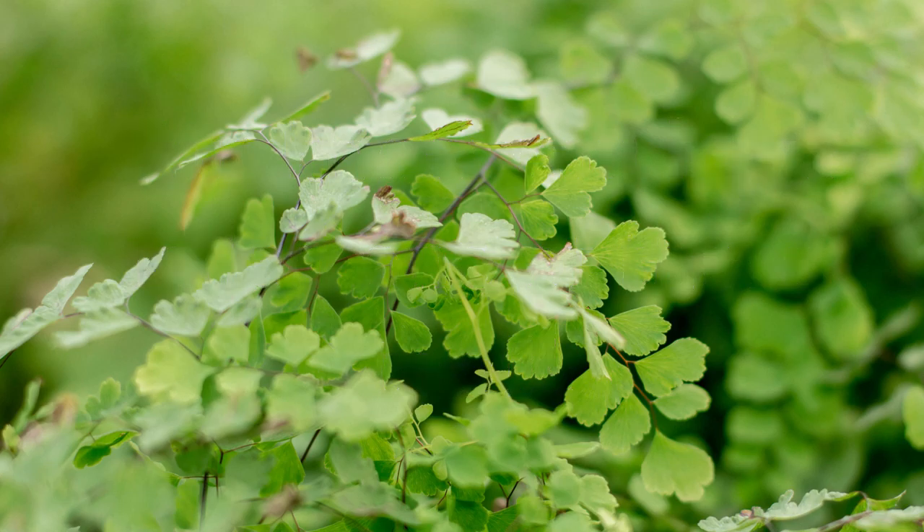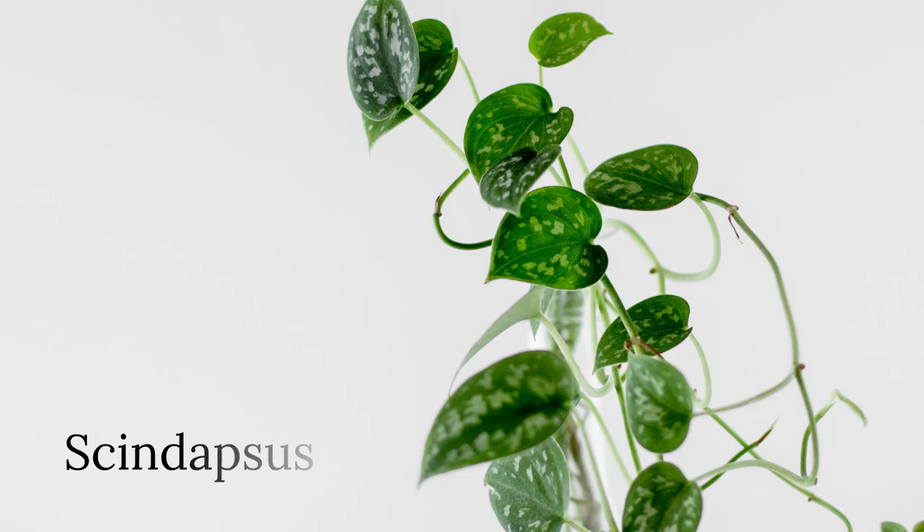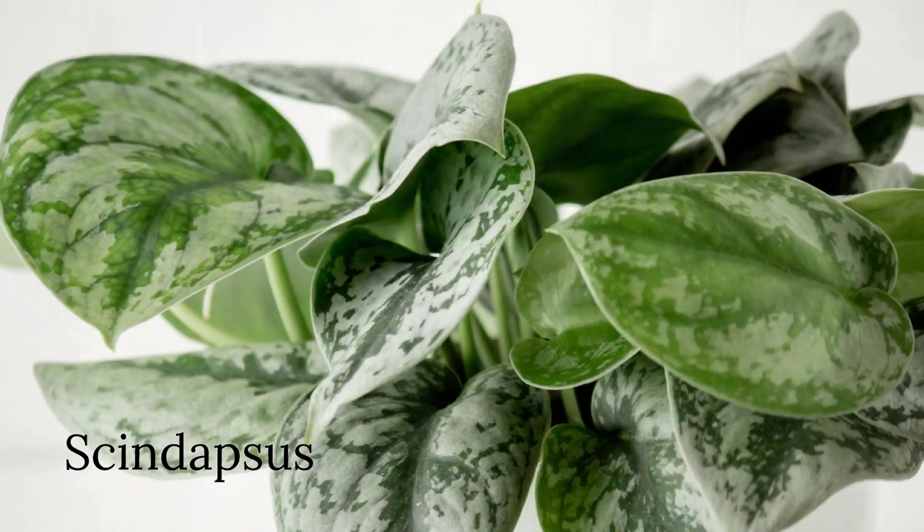The last one I have is a scindapsus — I have a silver scindapsus. It's kitty-corner from windows but doesn't get any direct light, and I get probably a good six inches of growth year-round on that. It's not in any sort of bright light and it's still putting out loads of new growth. It's a super easy houseplant to care for, so it's a great one for that darker spot of your home. They're right there with pothos in being super rewarding, beginner friendly, very easy, and low maintenance.